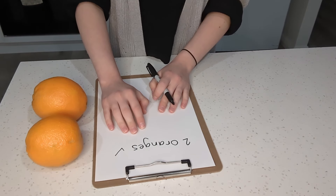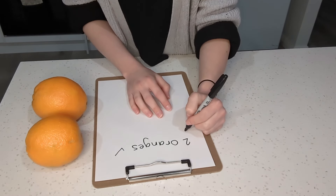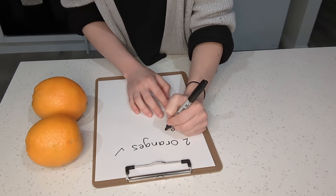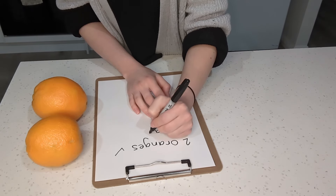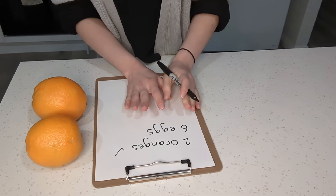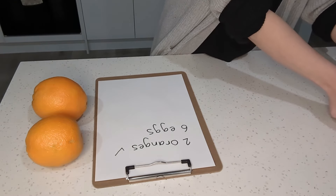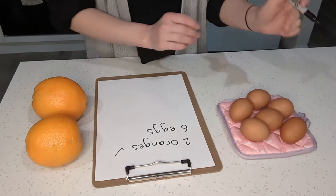We're also going to need six eggs — I'm going to write six eggs — and they're going to have to be at room temperature. We have our six eggs right here, ready to go.